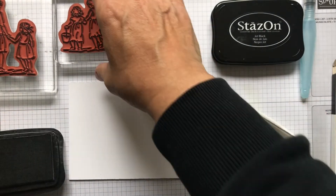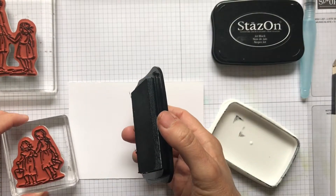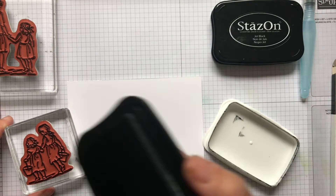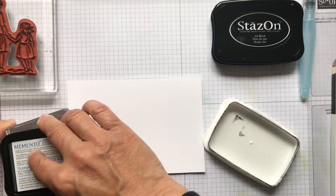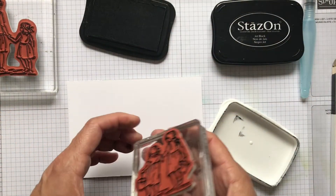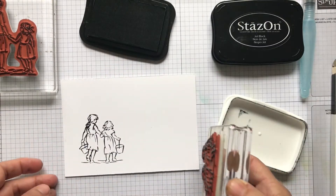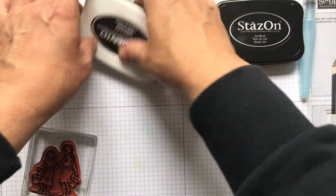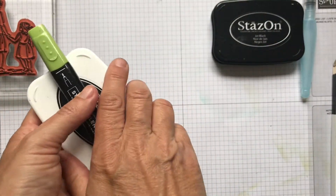This is where Memento ink comes in. We sell Memento and we do a refill as well. Whenever I'm coloring with stamping blends — I'll go through this in my next video — I use our thick whisper white cardstock and I just ink up the image with the Memento. And there we have our image.